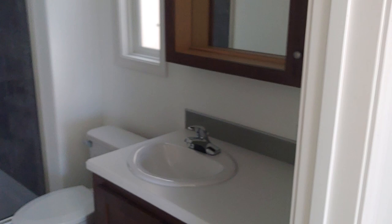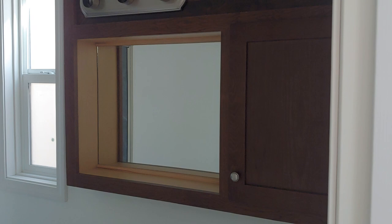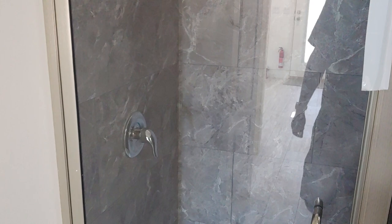Coming into the bathroom, we did Corian counters with a standard sink. There's a medicine cabinet up above, a cabinet door on the right-hand side, and lights up above as well. There's an exhaust fan with a light. We did the upgraded Duma shower walls — it's a 48-inch shower with tall ceilings, so headroom is not a problem. I'm six foot four and it's a massive shower, especially for a park model. This is also one of the only bathrooms that accommodates an opening window. You can also put a door connecting the bathroom to the bedroom, which is a nice option.